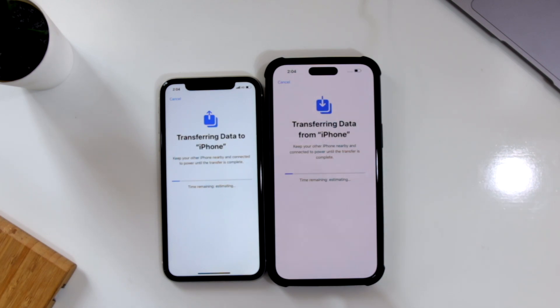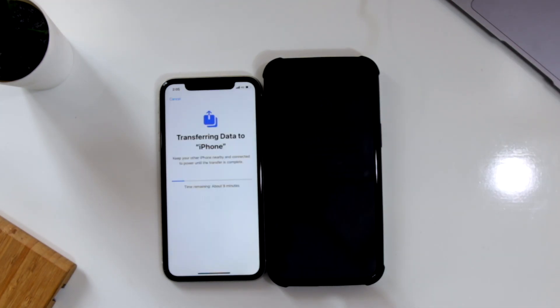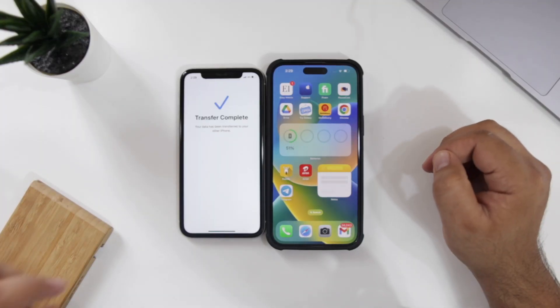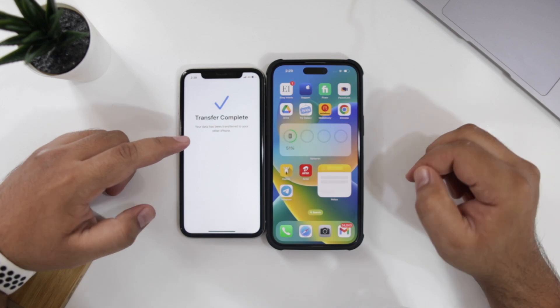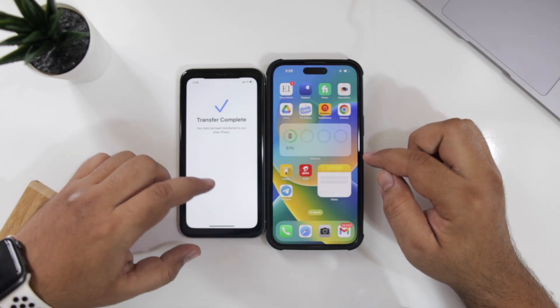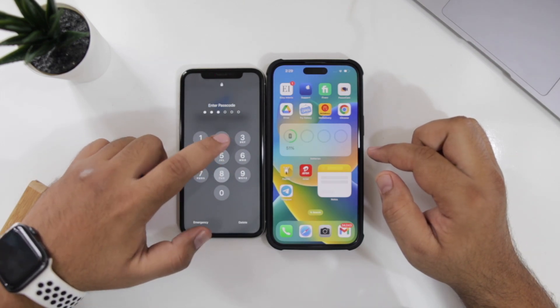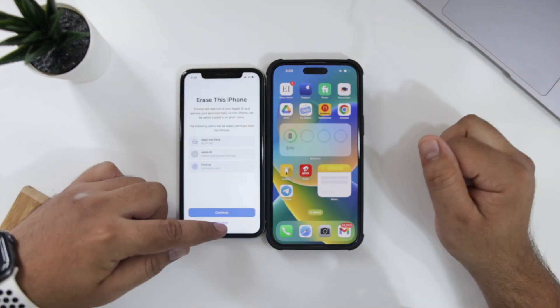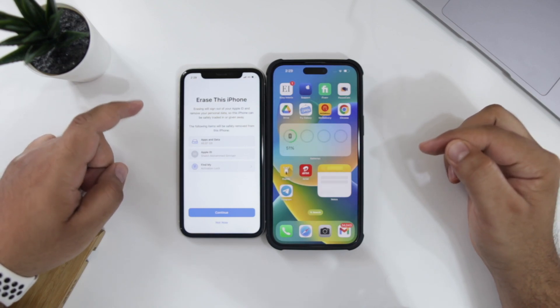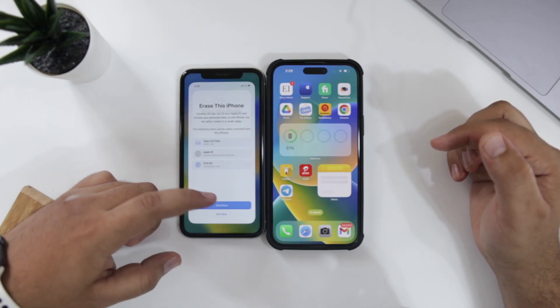Now it says Transferring Data from iPhone. Now the transfer is completed — the old iPhone says transfer complete. On the new iPhone, you can see that all the apps and data have been migrated from the old iPhone to the new iPhone. On the old iPhone, it will ask you whether to erase the old iPhone or not. For now, I am not erasing the data.